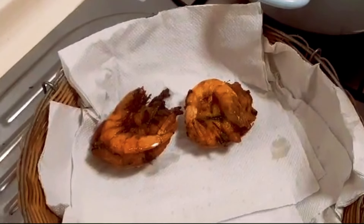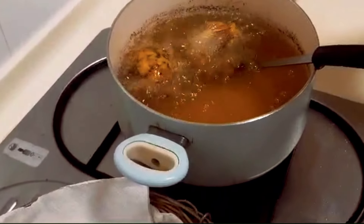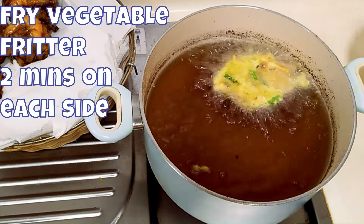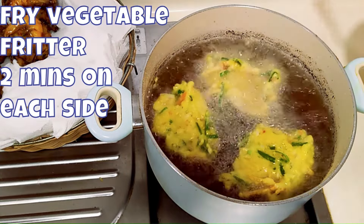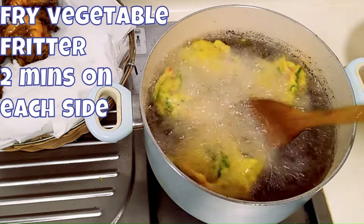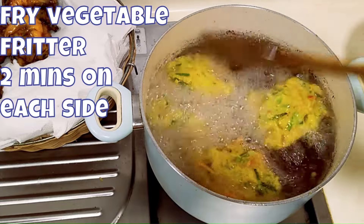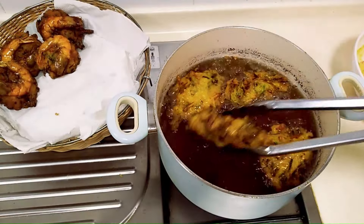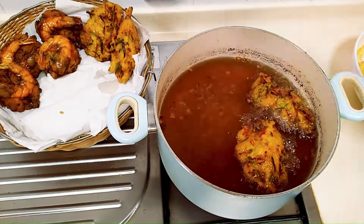Once it turns golden brown, drain it on a stack of kitchen paper. Continue frying the prawn fritters. For those allergic to seafood or prawns, you can omit the prawns and just drop the plain vegetable batter into the hot oil — it will float instantly. Fry for about two minutes on each side, turning from time to time, and once golden brown, take it out and drain on kitchen paper.